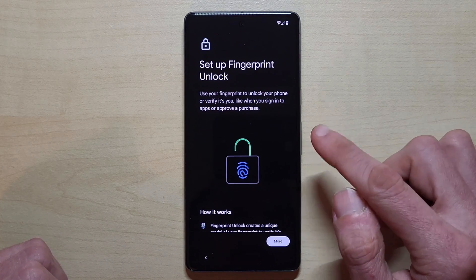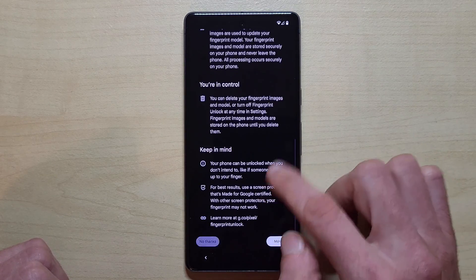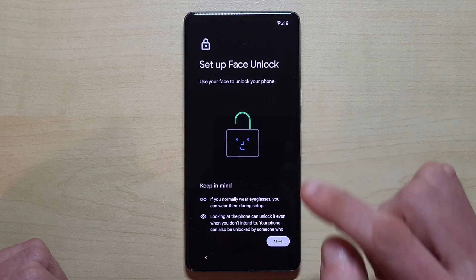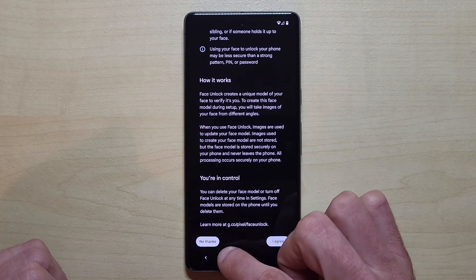If you want, you can set up a fingerprint, but that takes too much time for this video so I'll skip that part — no thanks. Same with face unlock, which works with the camera to recognize your face — no thanks for now.